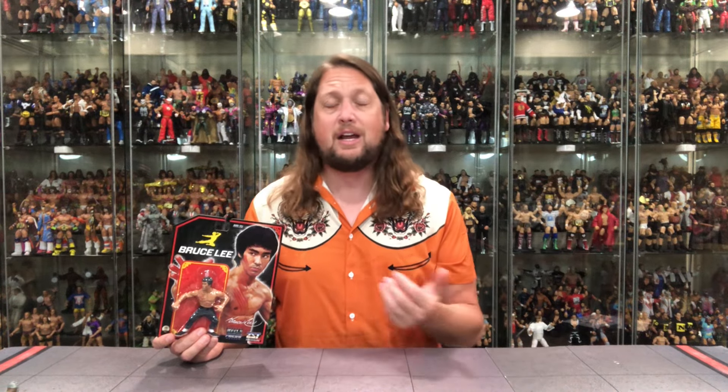This is an interesting one. Did this go up for pre-order about a year ago? I've totally lost track of time on this one, even forgot that I ordered it. There's been so many pre-orders, not just from Heels and Faces but every company under the sun. And that's where I was with this Bruce Lee figure. Very interesting to see Bruce Lee here in the Heels and Faces line, which we know from wrestling figures — wrestling adjacent, martial arts adjacent, whatever you want to call it.